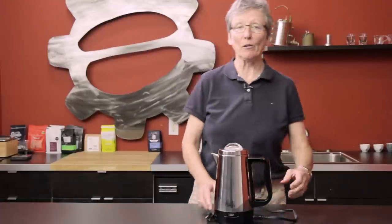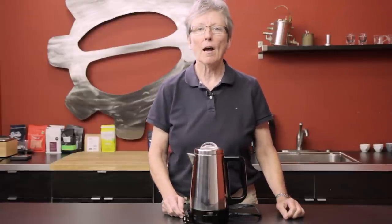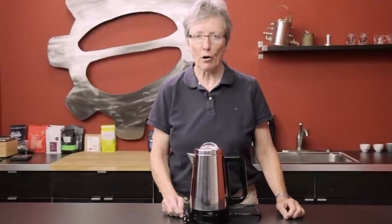What have I got here? Another coffee review for you guys. This is a Capresso old-fashioned percolator and it's called PERK.